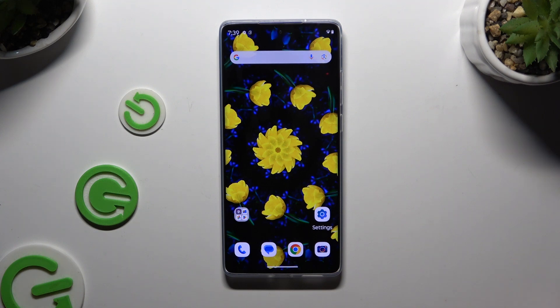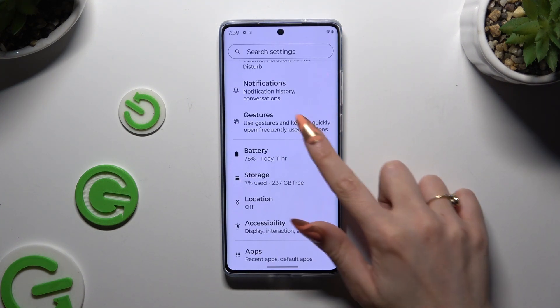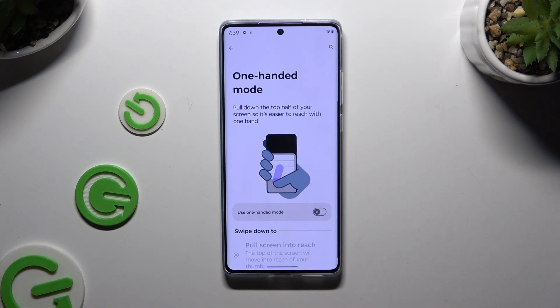All you need to do is open Settings and scroll down to access Gestures. Then tap on One-Handed Mode, and if you're using Gesture Navigation, use the switcher next to Use One-Handed Mode to activate it.